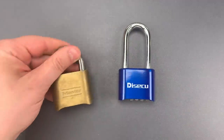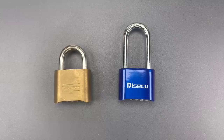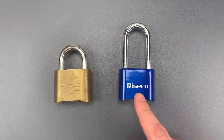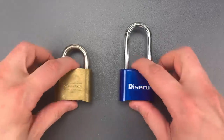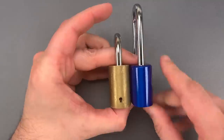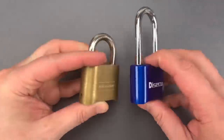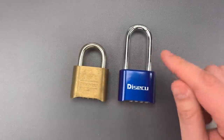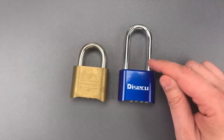Now most clones of the Master 175 can be bypassed in much the same way. However, when I first saw this Desecu on Amazon, something caught my eye giving me hope that it was different. The Desecu lacks the combination change keyhole on the side of the lock body. That means they redesigned the change mechanism, and if they redesigned that, I had high hopes they also made an effort to block the bypass.